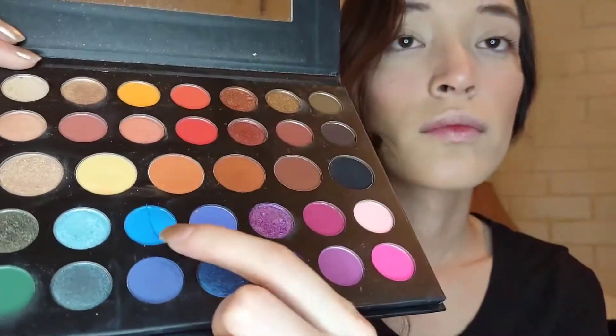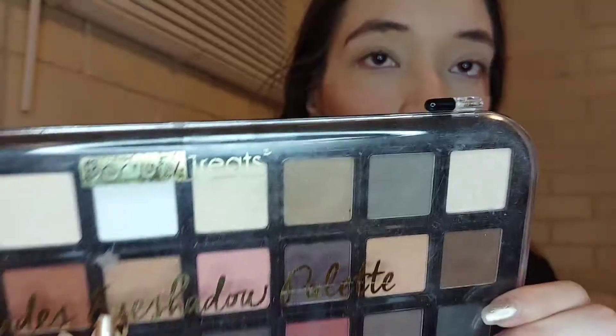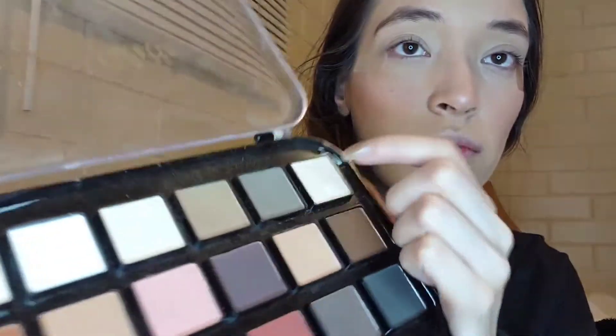For the fun part, I'm taking the James Charles palette from Morphe and I'll be using the blue shades on this palette. First I'm gonna start off by using this Beauty Treats palette with two shades and this Real Techniques brush.